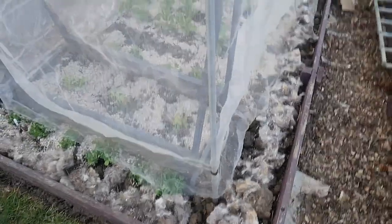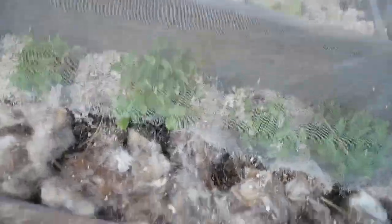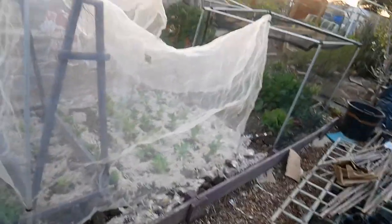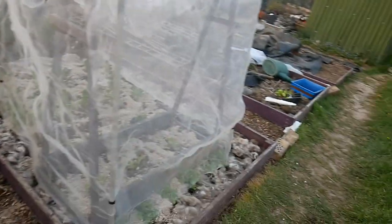We now have Fort Bean - or Fort Pea. I'm hoping the birds don't sort of sit there pecking at it, but this is as tight as I'm going to get it, trying to avoid the slugs climbing up the barrier. I don't think it could be any more proofed, apart from being covered completely and I don't have the stuff for that, but it's sheltered and it should protect everything as much as I actually can.